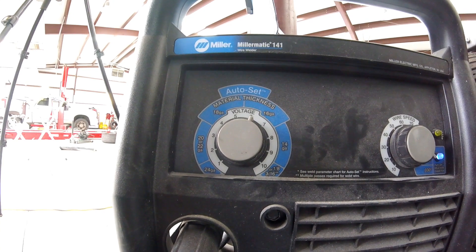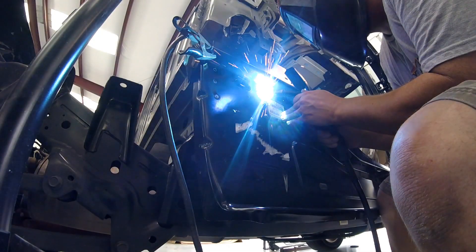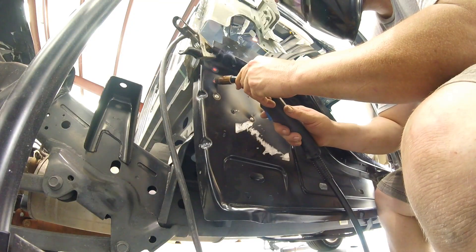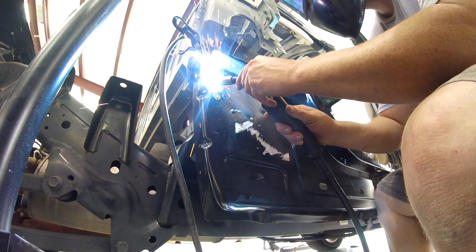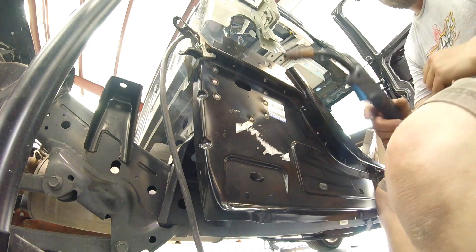We're a little higher than the auto-set material thickness gauge tells us — that's why I like to set this stuff myself. I want to give you an idea of these welds. You can clearly see the ones with the holes in them I had to pull out a little bit further, but that's a nice thin bead right there.